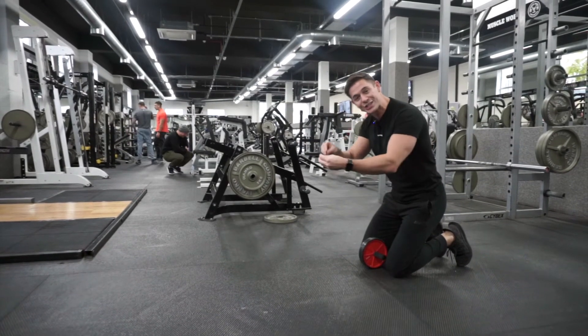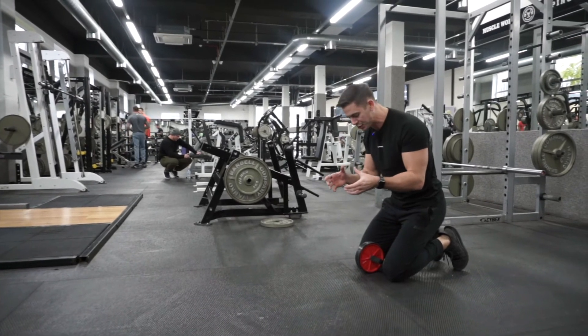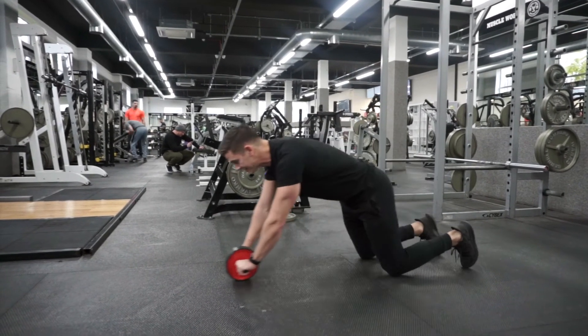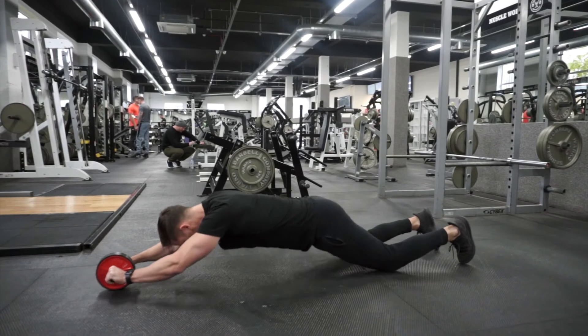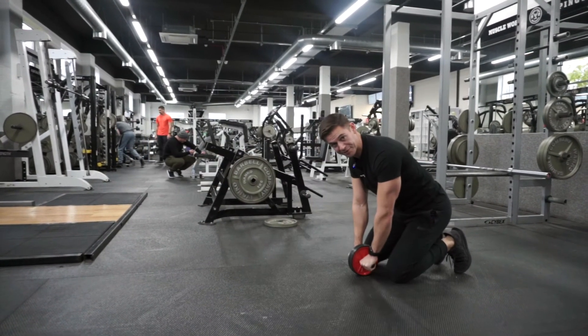The whole point is that this presents a challenge to our ability to hold that neutral spine position throughout. So as I extend away, I pull back with the arms until it's underneath the chest, and then I pull the hips back from there.